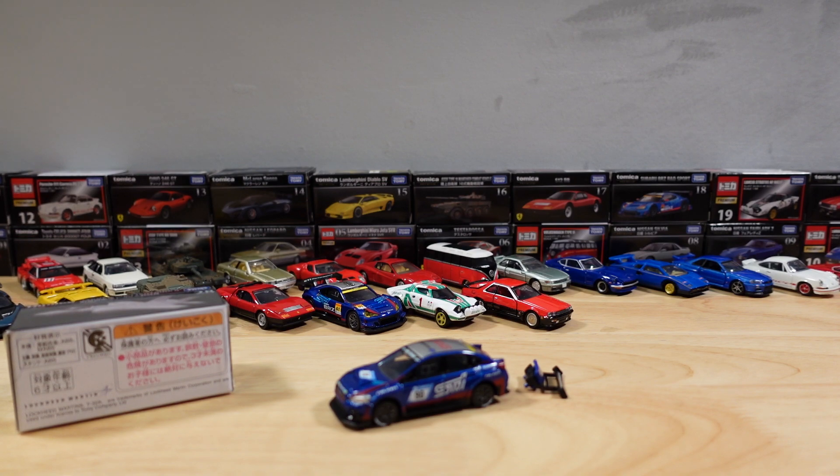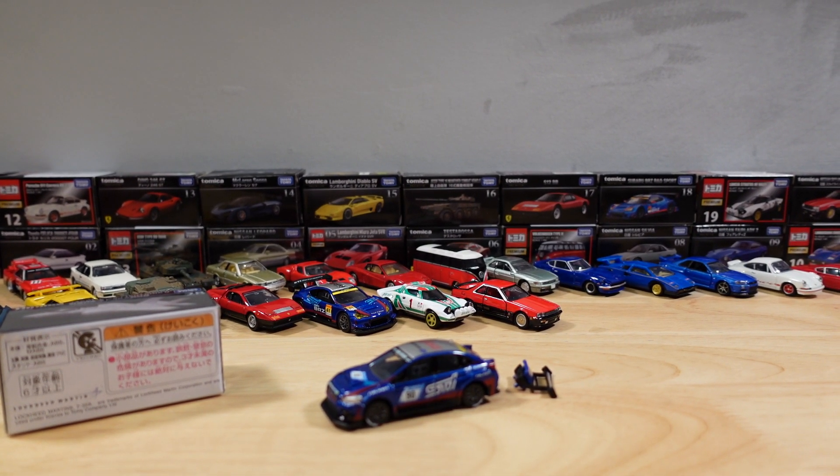Hello everyone, welcome to Ultimate Diecast. My name is Tyrone and I'm in the middle of making a three-part series covering the fifth anniversary of Tomica Premium released 2019-2020, and I realize there's some assembly required.